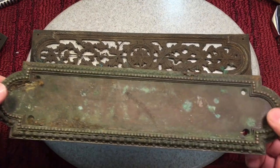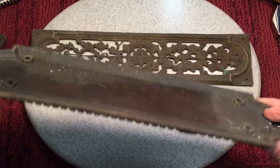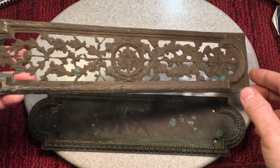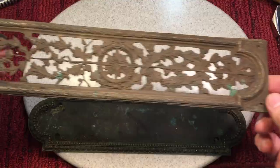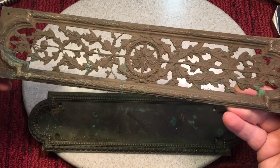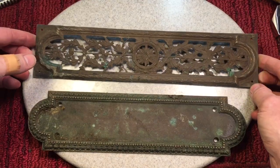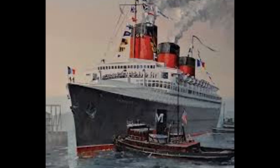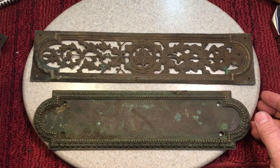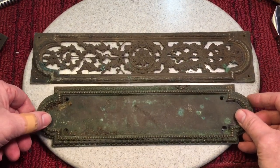This item here — I believe this is what's called a door plate, and it's made of bronze. This would go on a door where you would normally open it with your hands. This other one I'm not sure if it's a door plate or a register — a register goes on the wall to let heat come through. Whatever they are, these came off of the Normandy, and how cool is that? This is actually a piece of history. We'll go through everything about the Normandy, but first we're going to wash these and try to get the tarnish and patina off.